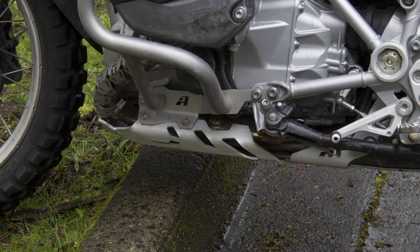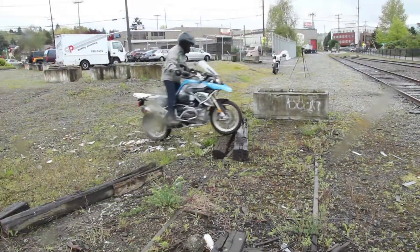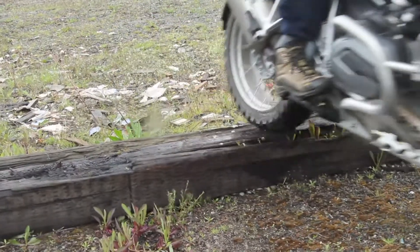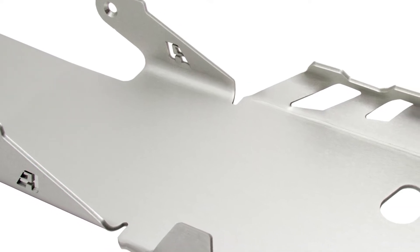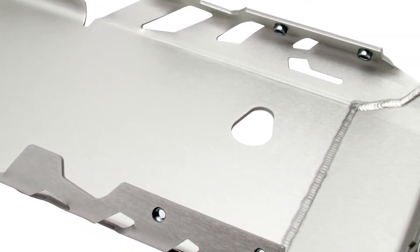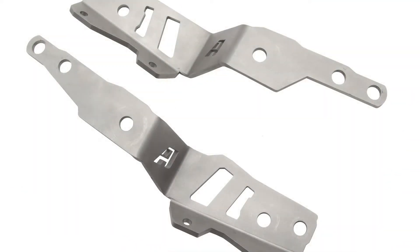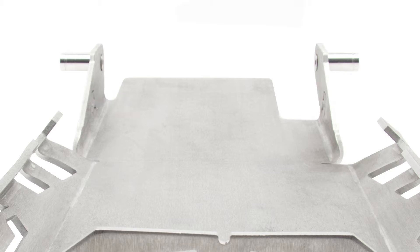Not only that, you save about 1 inch of ground clearance over the other designs on the market, all thanks to the brilliant new mounting strategy. Instead of mounting directly to the motor, as all other current designs do, we worked on a solution that will not transmit impact into the vulnerable cast engine. Utilizing the 3/16th inch thick stainless steel Alt-Rader crash bar brackets in the front and the OEM mounting points for the center stand in the rear, this is truly the strongest skid plate on the market.